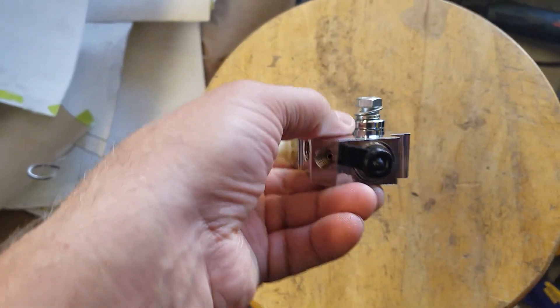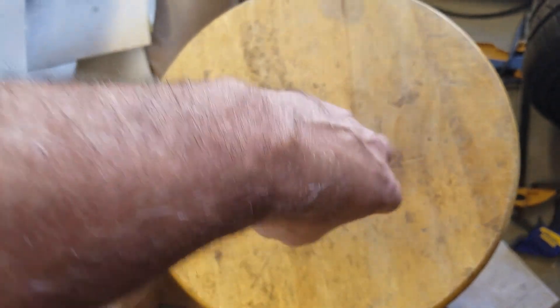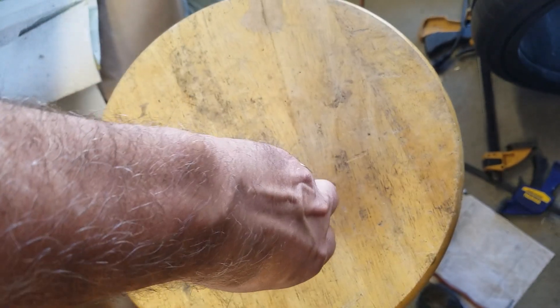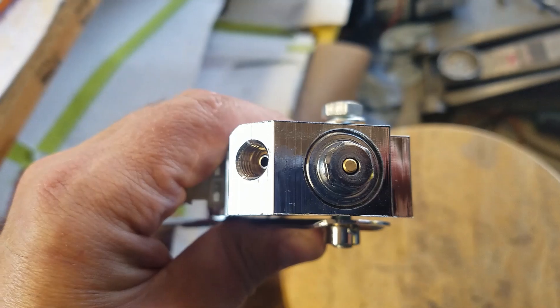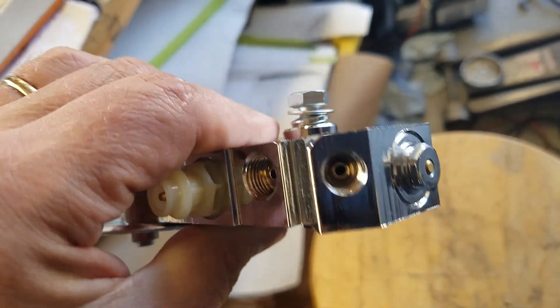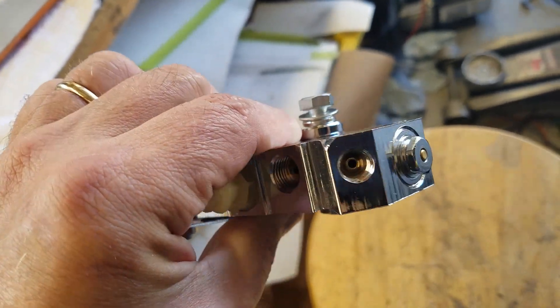And then up here under this rubber piece — that right there is our proportioning valve. So that's what we'll crank in and out to adjust the pressure front and rear for the system.